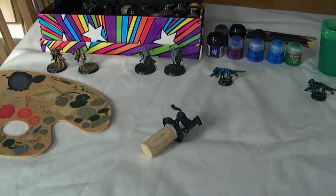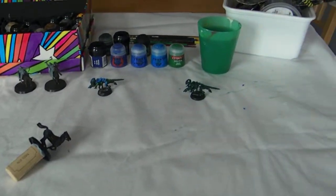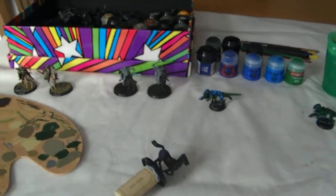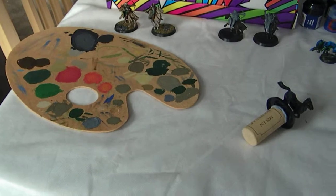Hello! Here's the second video of the July Painting Challenge warm-up. So this is where I paint, which is what I had to do today.